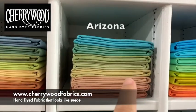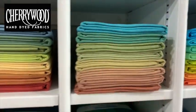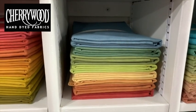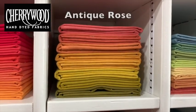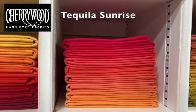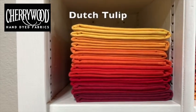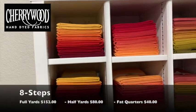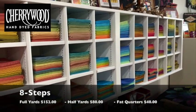This is Arizona — one of our soft, dusty colorways. This is Copenhagen — dusty blue down to a dusty, kind of paprika color. This is our Antique Rose. Our Tequila Sunrise, which is similar but a little more peachy than Dutch Tulip. I just love being in here and being surrounded by all this color.